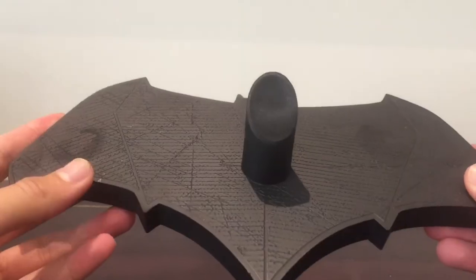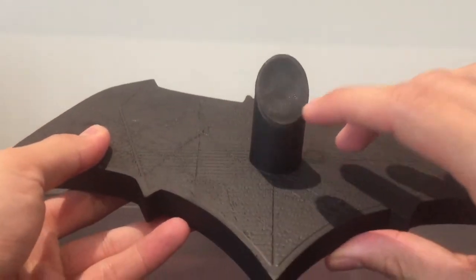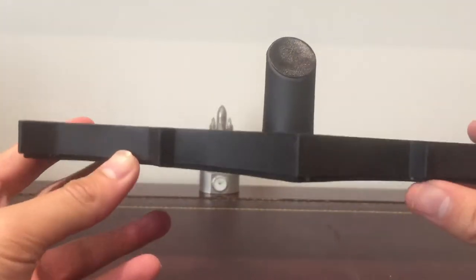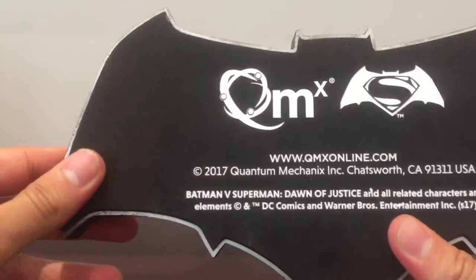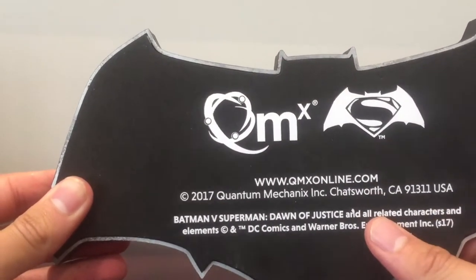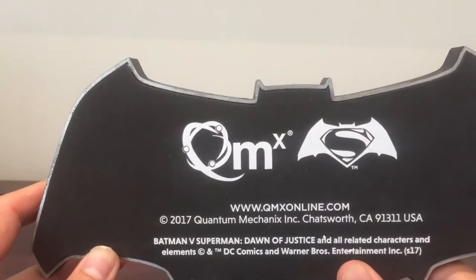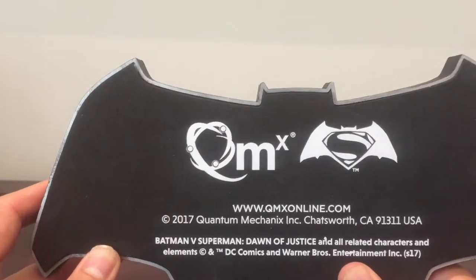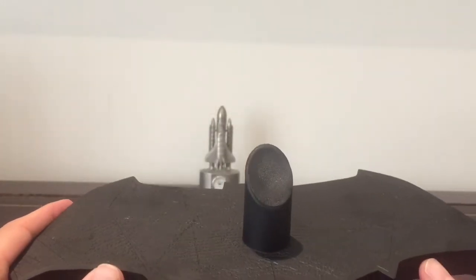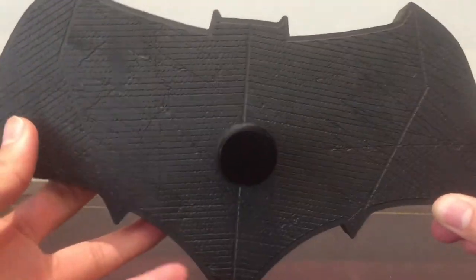A quick look at the display stand — it looks fantastic. There's some great weathering effects on there. It is magnetized as well, which you're going to see in a moment to keep it displayed in a really cool position. So I absolutely love the stand. Taking a look at the back as well, you can see it's from Batman V Superman, which is probably one of my favorite Batman movies of all time — not so much the actual movie itself, but Ben Affleck as Batman, and that was great. It's a real shame. He was good in Suicide Squad 2, but in Justice League I just was not a fan of that movie, and it's a real shame. But the display stand here looks fantastic.